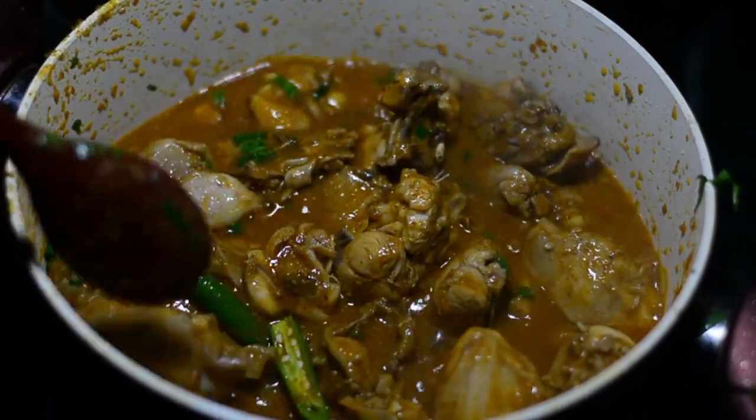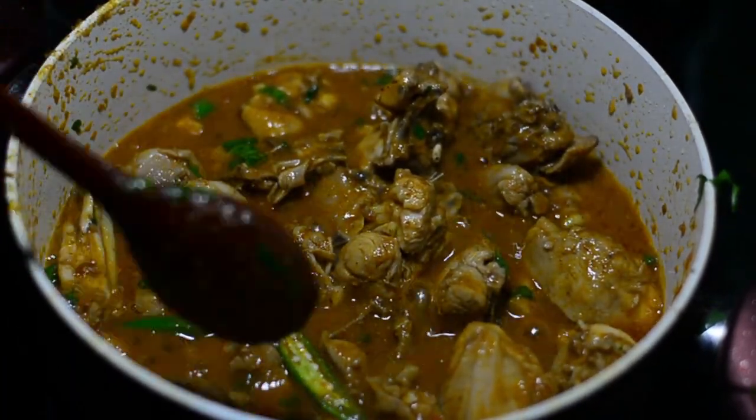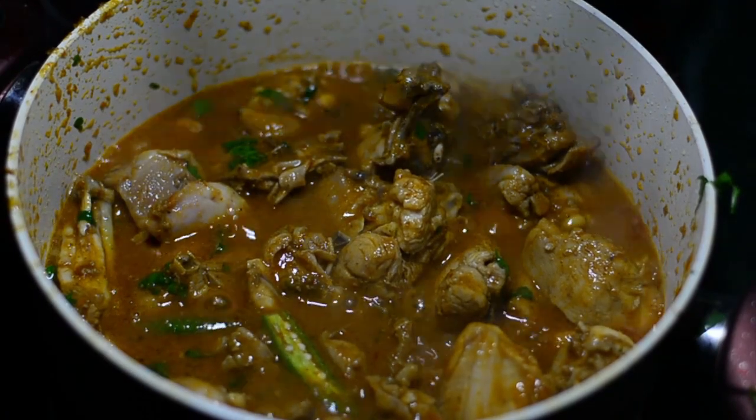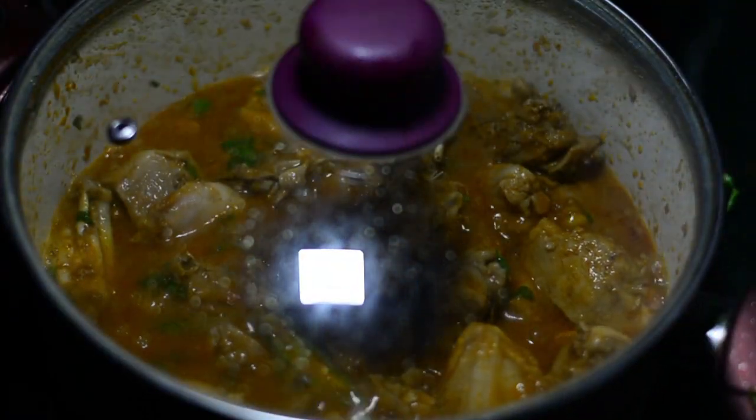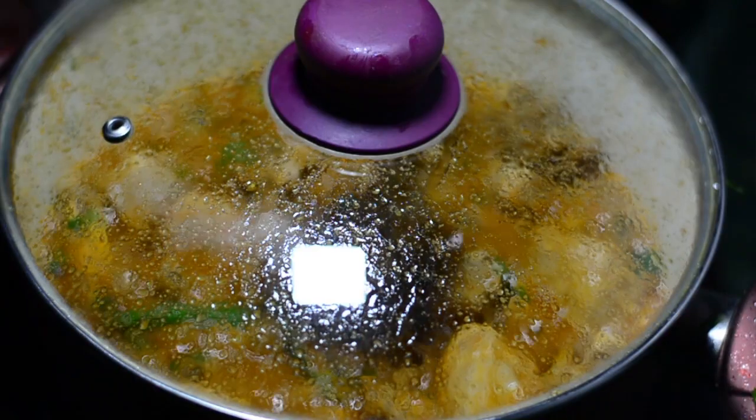If you don't have chicken stock, you can also use water, but chicken stock will definitely make your curry look and taste better. Cover this for a final touch and cook it at a low flame for three minutes.